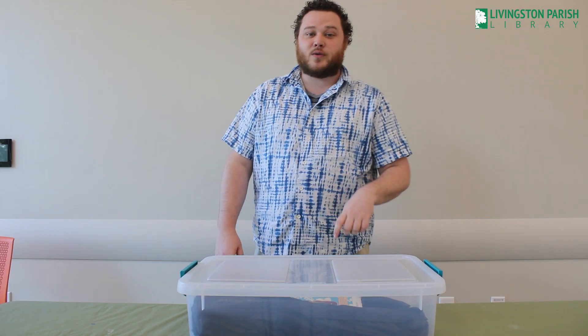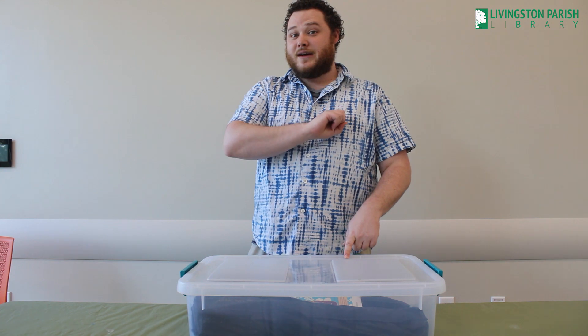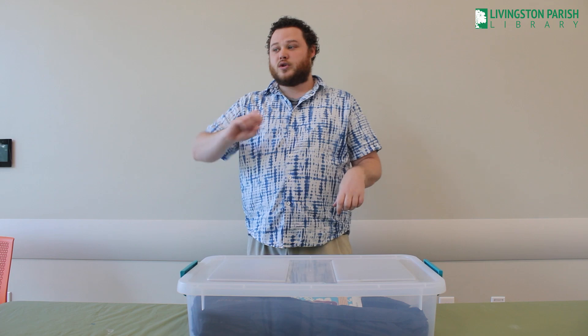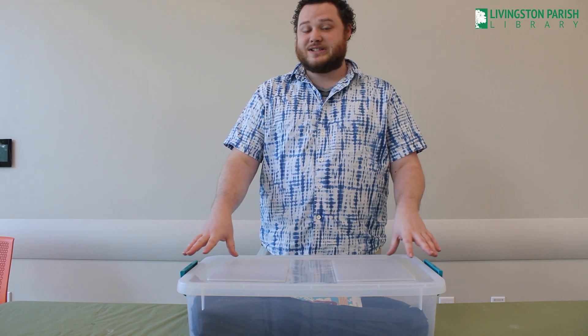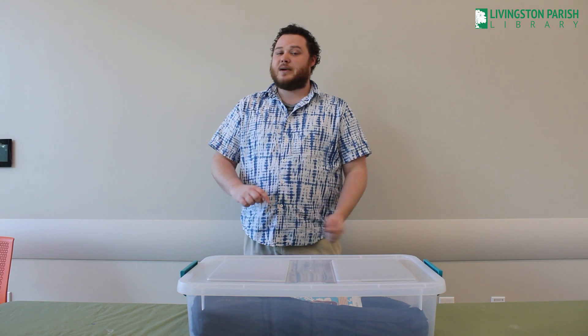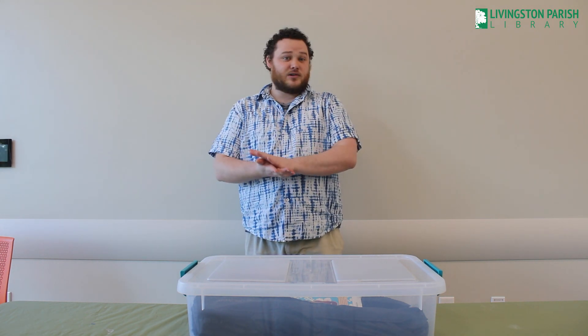Before we get started, let's go over our rules. Rule number one: never do any of these activities without the supervision or permission of an adult. Rule number two: follow the video instructions exactly as presented. Rule number three: never put anything in your mouth or eat anything unless we tell you to do so.